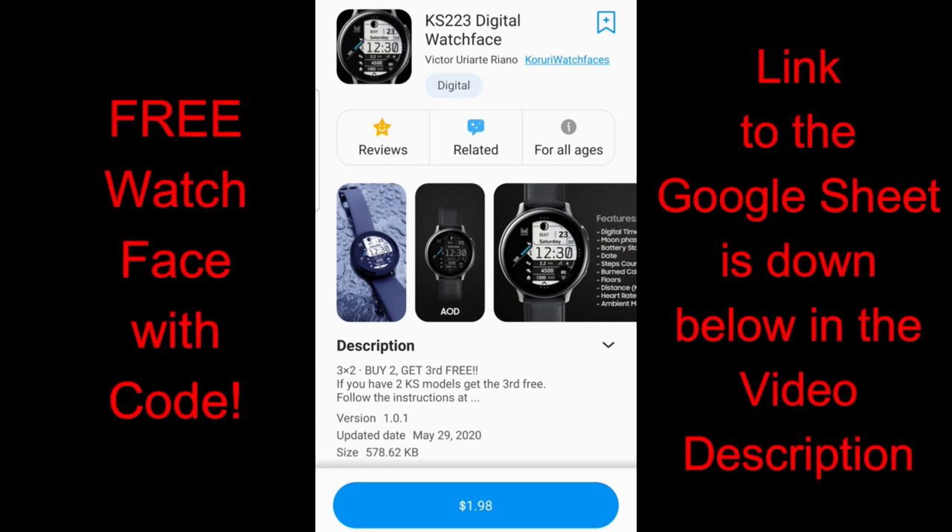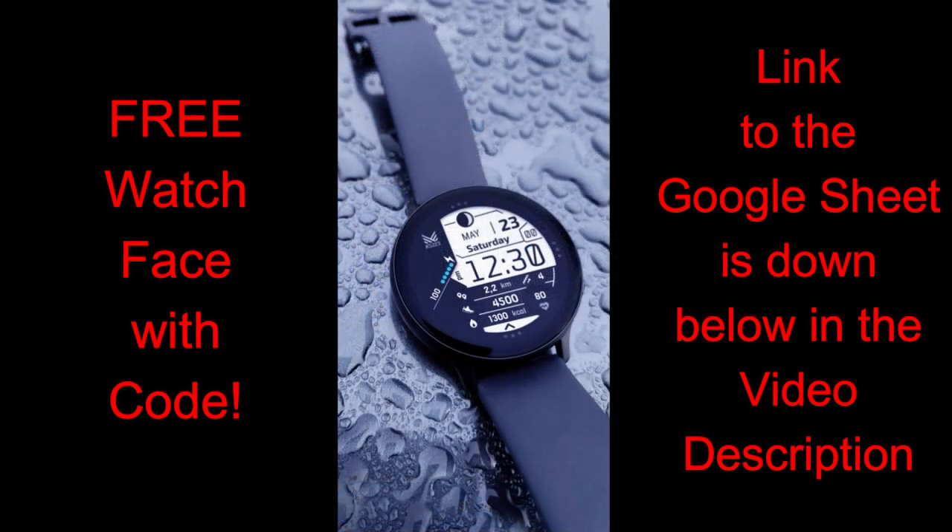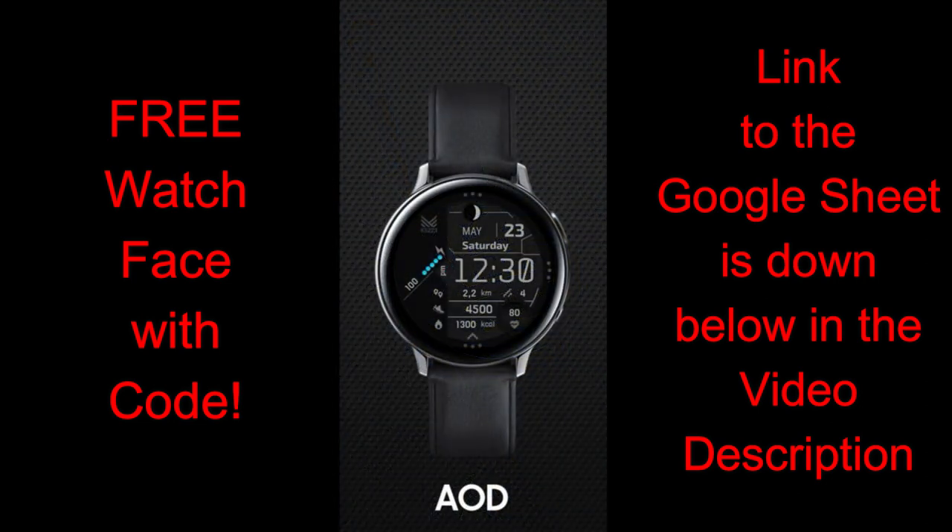Hey guys, welcome back to JibberJab Reviews and thanks for joining me once again. You guys know I'm always searching for watch faces to review and give away for you guys, but at the same time I also keep my eyes open for new developers, because it's good to see fresh designs and new talent as they enter the community — and that is true for the developer today, as he's actually making his debut on the channel.